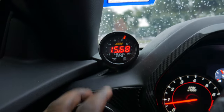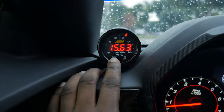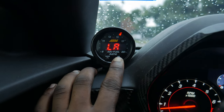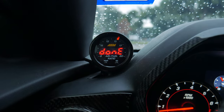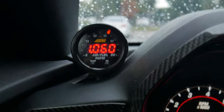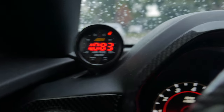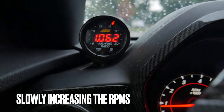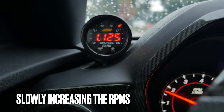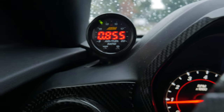Alright you guys, found a good spot to pull over at. What you're going to want to do is click on the Mode button, go to LA, and then hold Select. It'll say Done, and now you're in Lambda. As you guys can see, just sitting here at idle, we're reading 1.0 Lambda, which is okay for idle if I'm not mistaken.